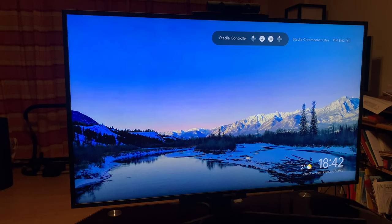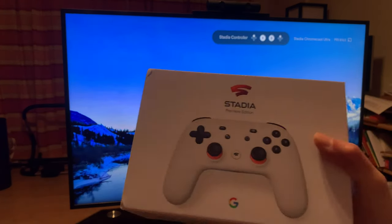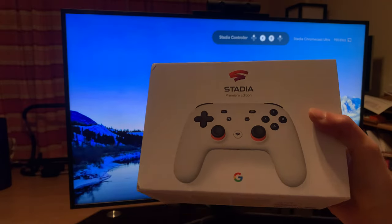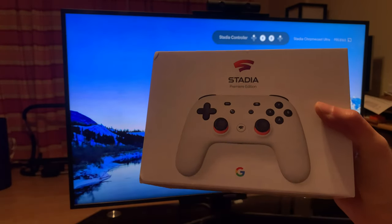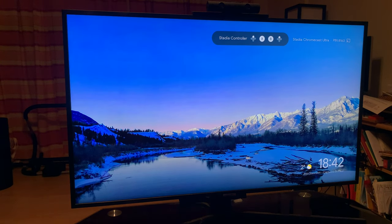Welcome back to RGGeek. Today I'm going to talk about something special I got. As a YouTube Premium member, Google gave me this Stadia controller and Chromecast Ultra so I could try it out with three months of Stadia Pro. And I was a skeptic at first — Stadia, that failed console, could go next to my Ouya.